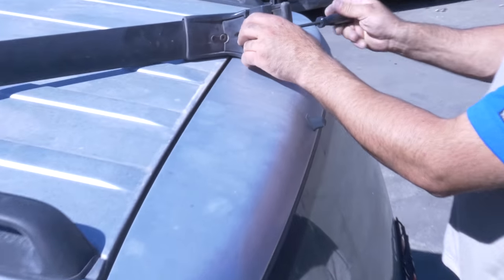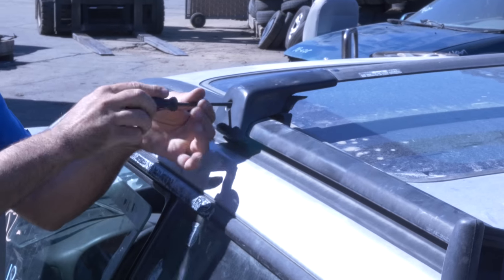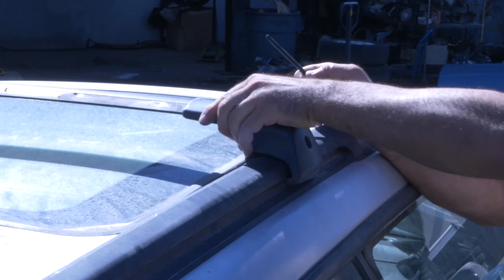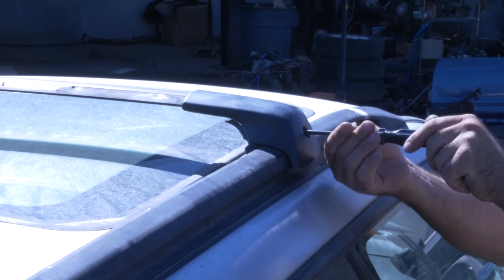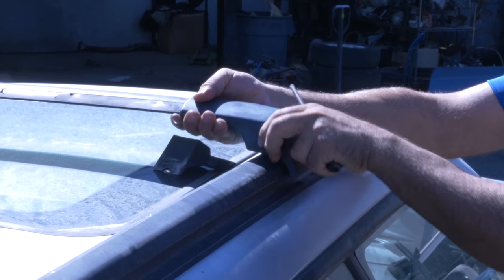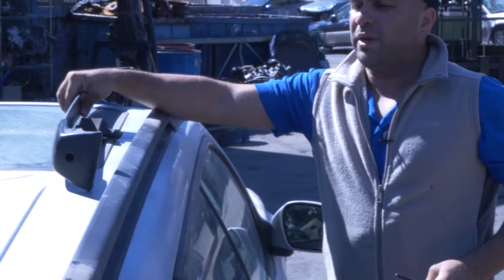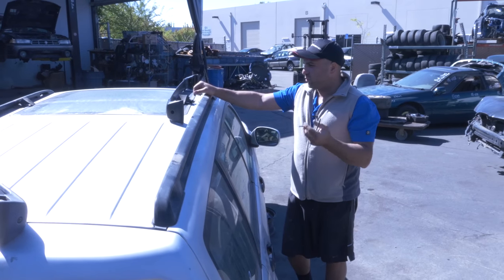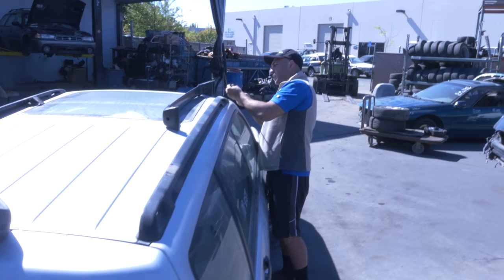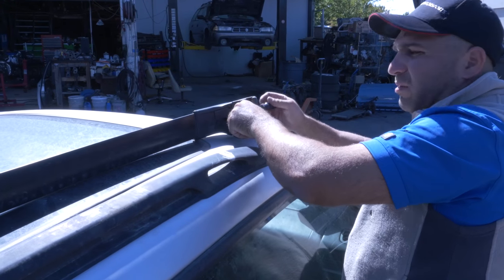We'll go ahead and take the front ones off as well — same exact procedure. Just loosen up — I've already loosened this one up pretty good, let's go to the other side and take it all the way out. Don't lose these bolts. Sometimes these bolts will be rusted — use some WD-40 if you're having a tough time. Don't want to destroy them. I'm putting these back so we don't lose them.